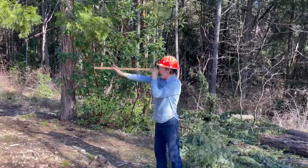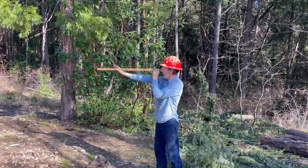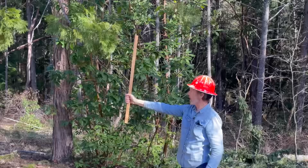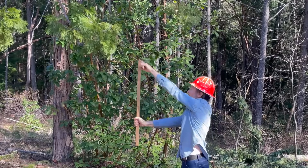Now you take your stick and find the distance between your eye and this hand, being careful of course not to poke yourself in the eye. Grabbing the stick at that spot, raise your stick. The idea is to have the distance between your eye and the stick be the same as the distance between your hand and the top of the stick.